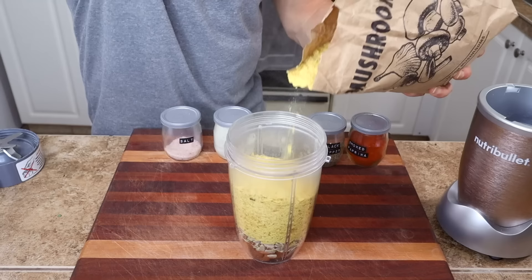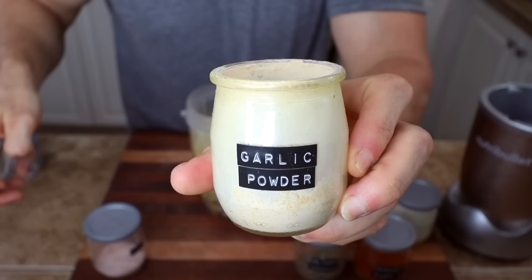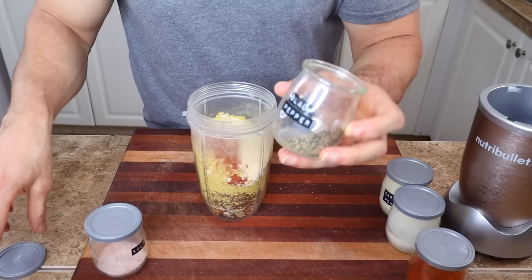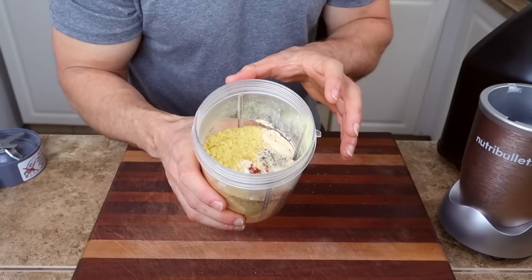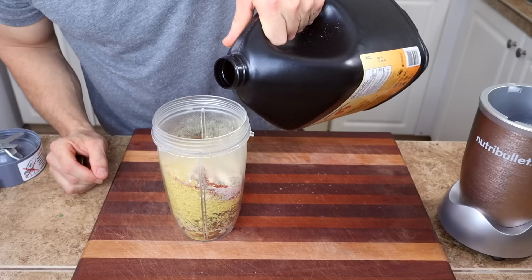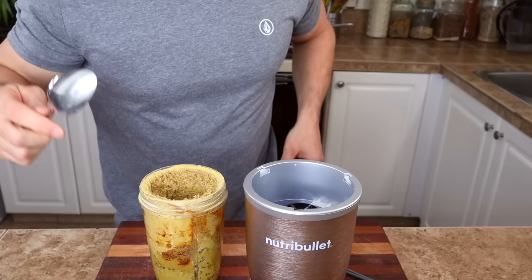Then add about the same volume of nutritional yeast as there are nuts and seeds. Add seasoning to make it taste good: some onion powder, garlic powder, smoked paprika for a little smoky flavor, and salt and pepper. One thing I like to add is a little bit of apple cider vinegar — it gives it a bit of moisture so it clumps together like a crumble, and adds a little sourness that makes it kind of like cheese. You can play around with it; you might like it or you might not.